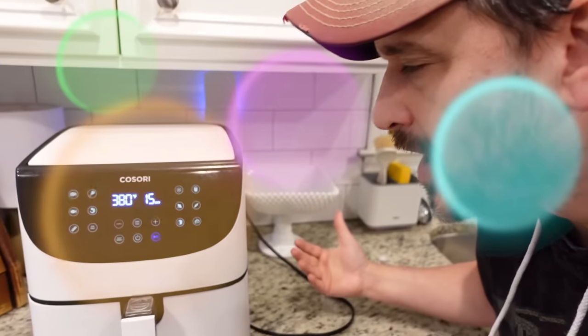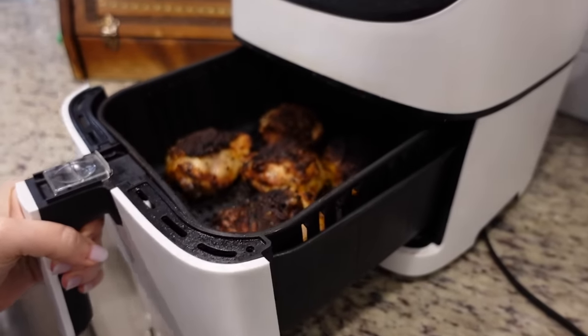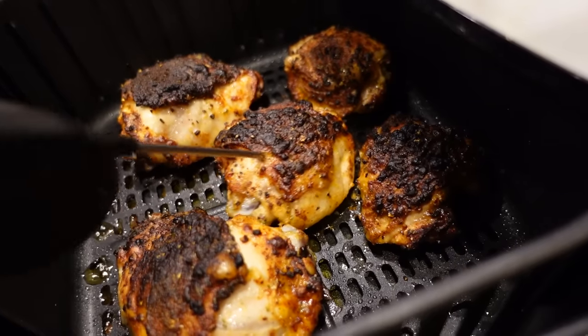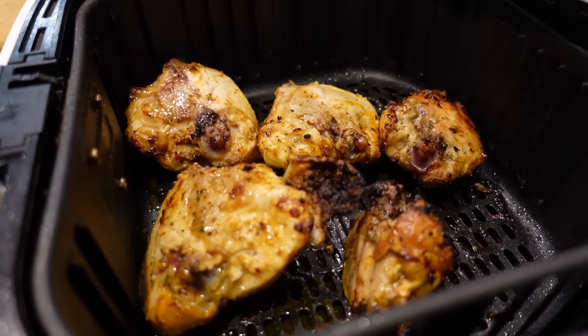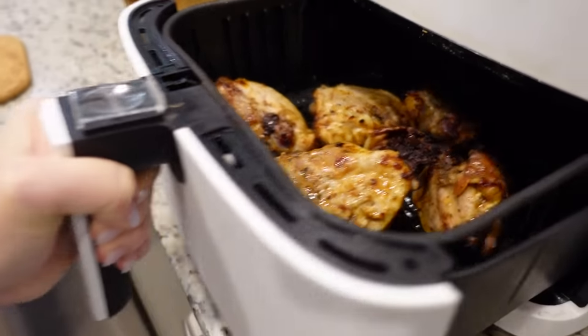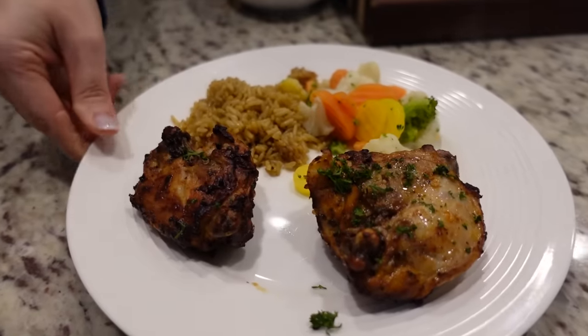Going back in at 380 for 22 minutes. It smells so good — amazing. Oh, she's crispy! Yeah, that's crispy, but we need some more time — six more minutes, see where we're at. We decided to flip them over just so the tops wouldn't get burnt. They're very crispy right now but we don't want them to burn, so we flipped it over and now we're just going to let it finish out. They're definitely ready.